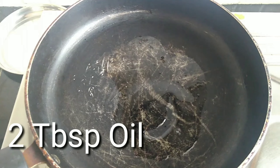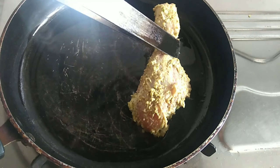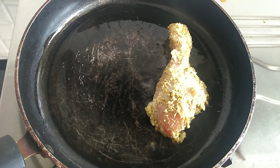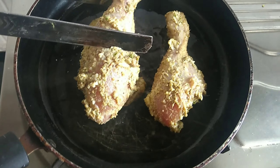First, for the direct method, add just 2 tablespoons of oil. After marinating for 30 minutes, place on the pan and shallow fry.